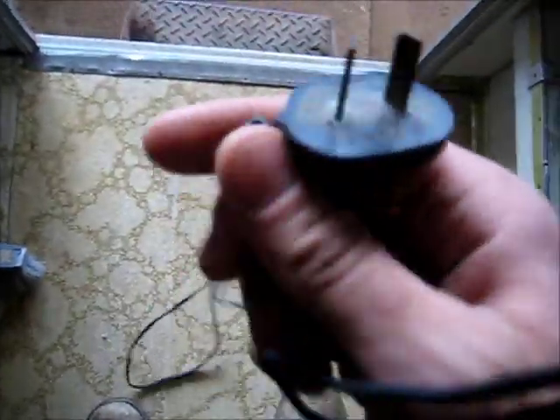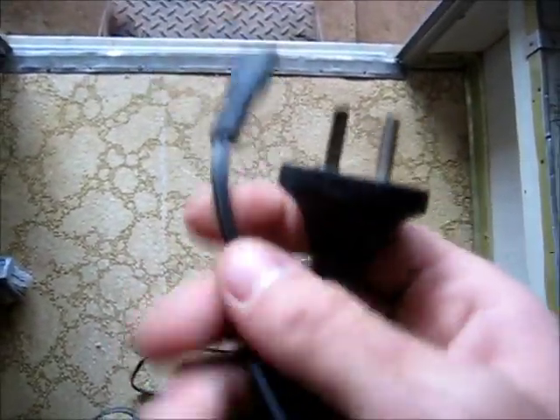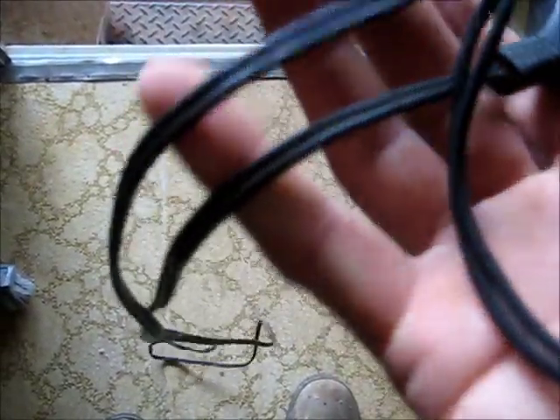I'm going to try and overload this cord. This is a 0.5 amp rated cord from an electronic shaver, but someone has actually cut it and modified it so it fits in a figure-8 socket on a boombox. Which is a pretty naughty thing to do because that's probably slightly overloading this cord running your boombox.